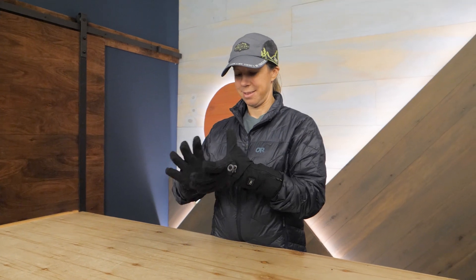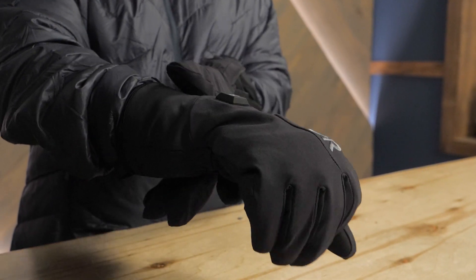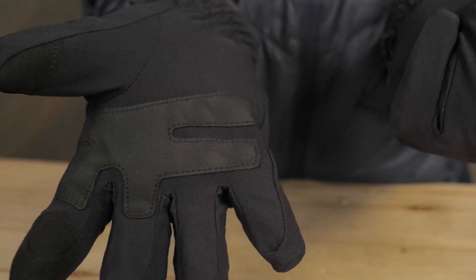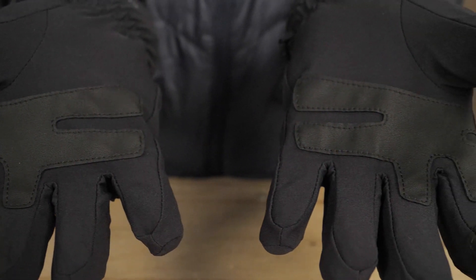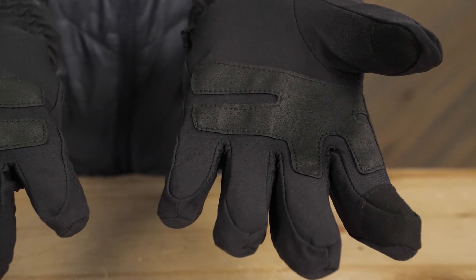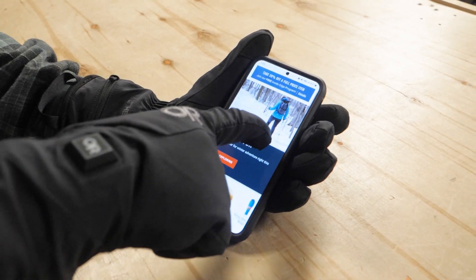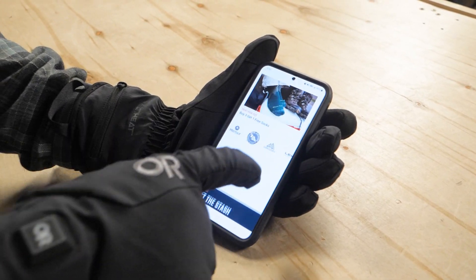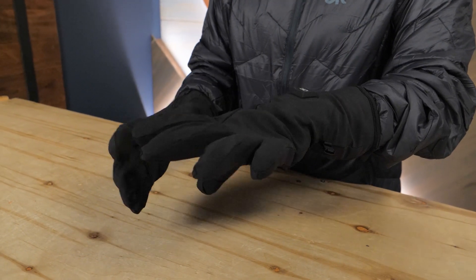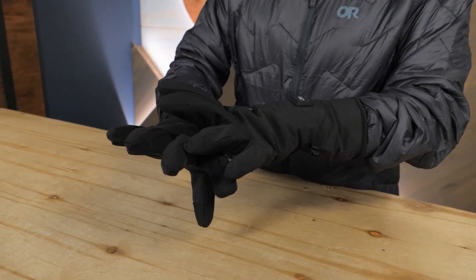A two layer, two way stretch outer shell gives you wind and water resistance with plenty of breathability so your hands won't get sweaty. The palms are reinforced with synthetic leather for better grip and durability. Touch screen compatible fingertips means you can use your electronic devices without removing the gloves. These gloves are lightly insulated with synthetic insulation to keep your hands cozy and allow plenty of dexterity in your fingers.